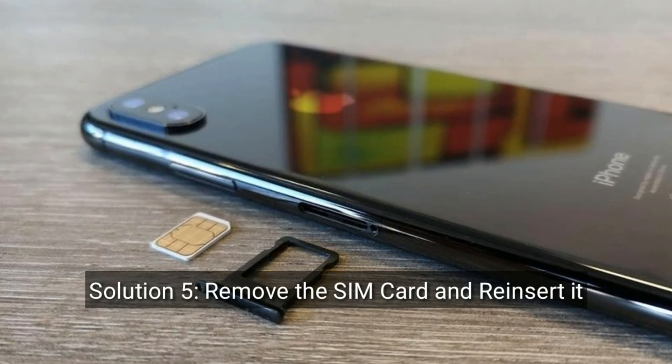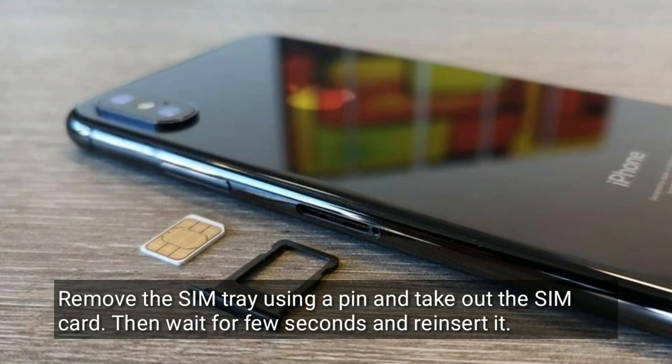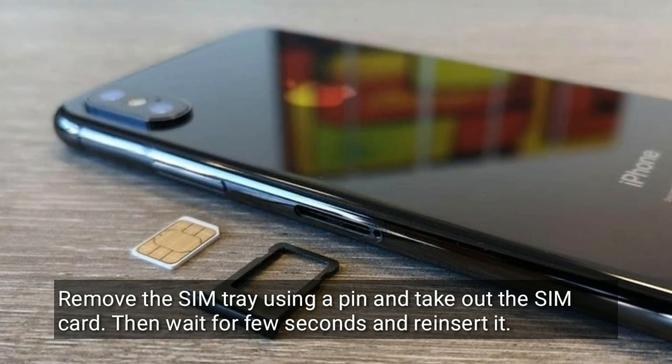Solution 5 is remove the SIM card and reinsert it. Remove the SIM tray using a pin and take out the SIM card, then wait a few seconds and reinsert it.